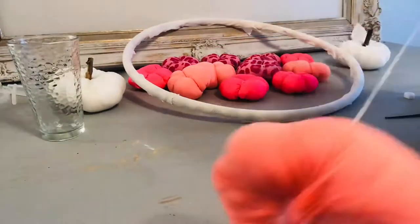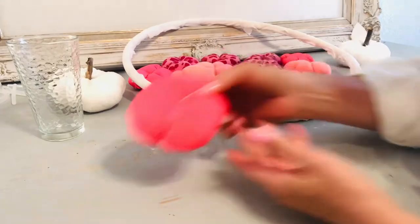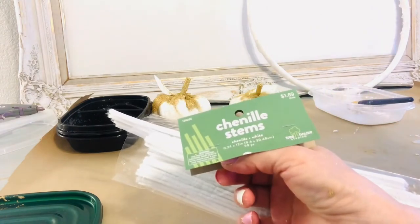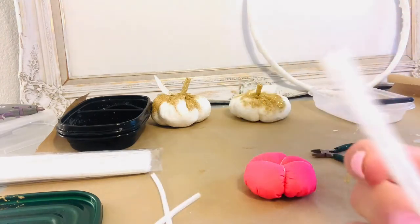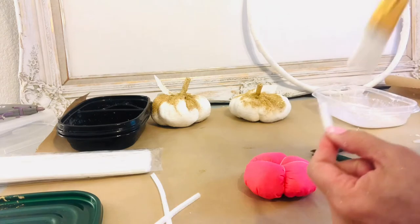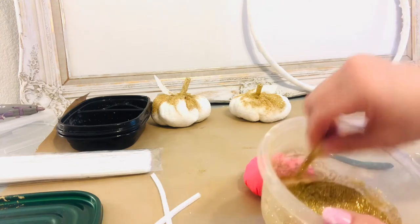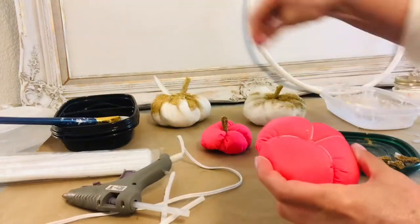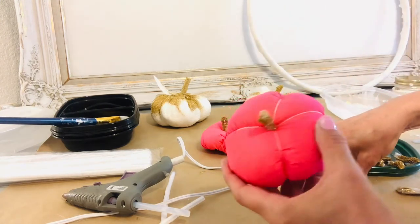I'm using a long blunt needle — Dollar Tree sells these in their hair weaving kits, or you can find them at any craft store or Walmart. Now we're going to make stems for our soft pumpkins using white chenille stems from Hobby Lobby — about $2.50 for 50 of them, very economical. Cut off about a two-inch section, bend it in half, coat it with decoupage medium and dip it in fine glitter. Once dried completely, just a tiny dab of hot glue at the center and the chenille stem will stick wonderfully.